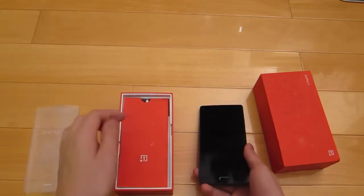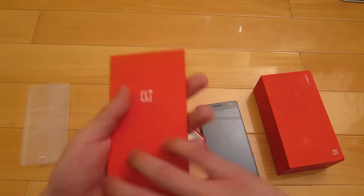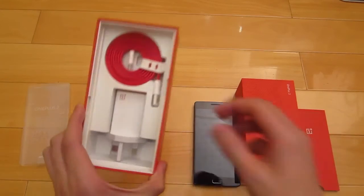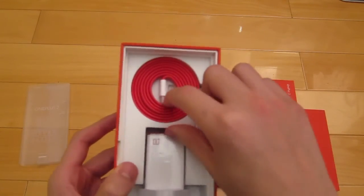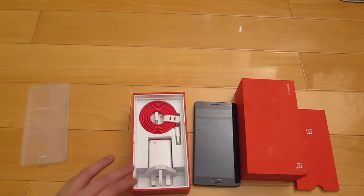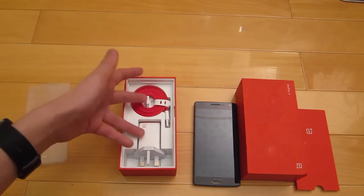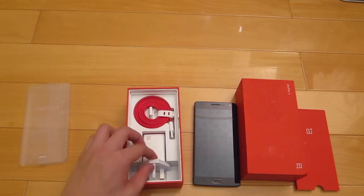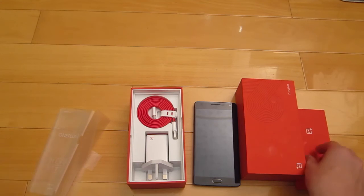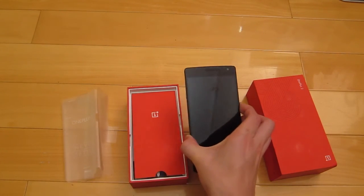Here we have the OnePlus logo, the quick start guide, and then here we have the charger. Oh, they included cables and chargers — OnePlus told me not to include these when I sent mine out, so basically I get two of these now for free. Thanks OnePlus — I get a free charger and a free new cable. I'm not going to do a full unboxing, just showing what they came with.